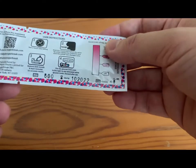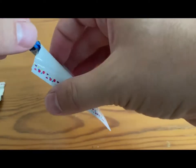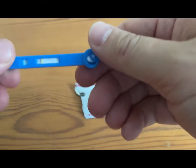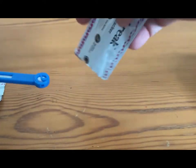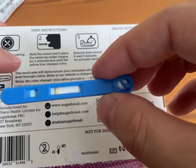It uses saliva. This isn't a diagnosis. Instructions are on the back. Let's rip this thing wide open. Pull up the little tab. You get this little device that you collect your saliva in. They say on the back side that you're going to hold the round tip and place the white tip under the tongue.